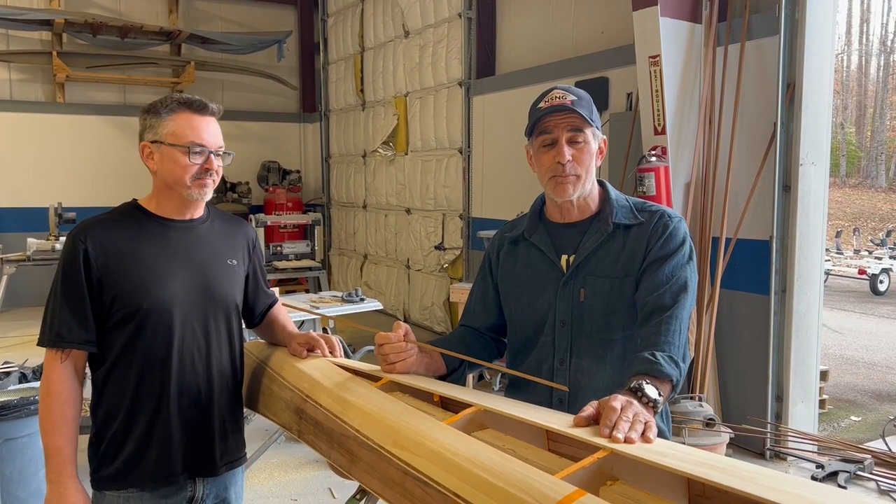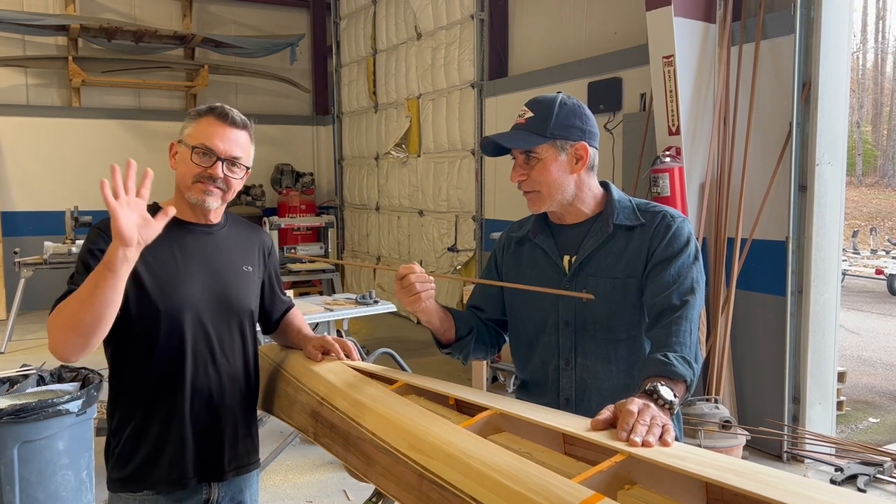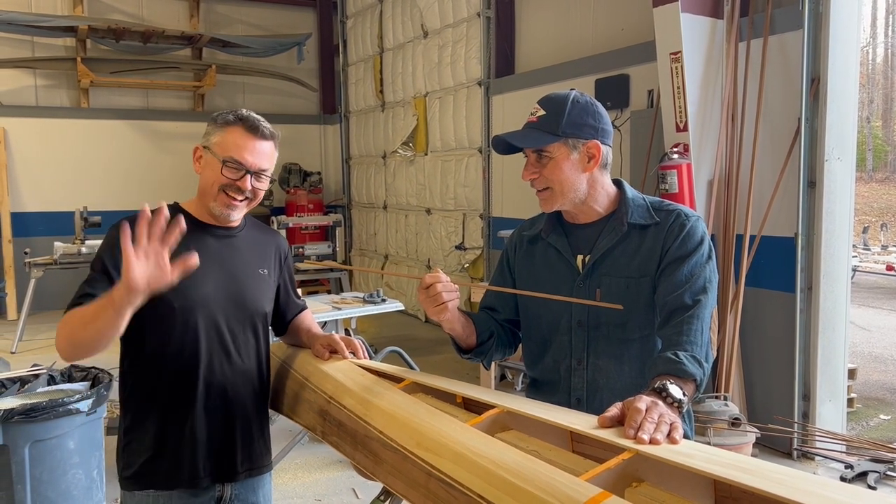Day 10 of Turning Point Boatworks, and once again we got Joey Schott in the photo. Say hi, Joey. Hi.